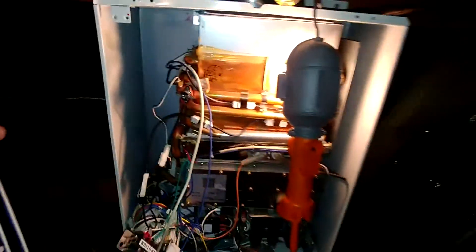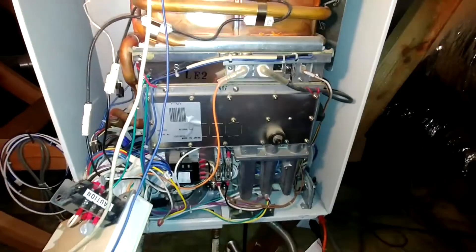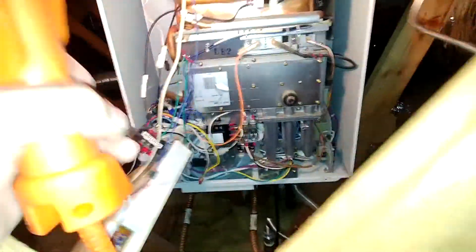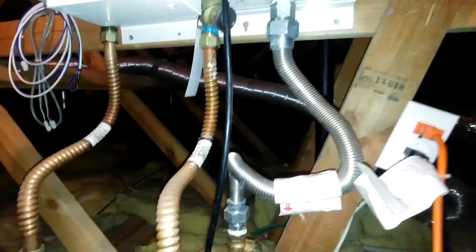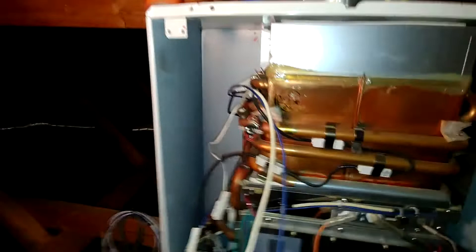It goes all around the burner, like a protection for the burner. What they say is that you have to remove the whole thing, which is extremely difficult — remove it out of here plus all the connections, water and gas and everything — in order to put this fuse back.